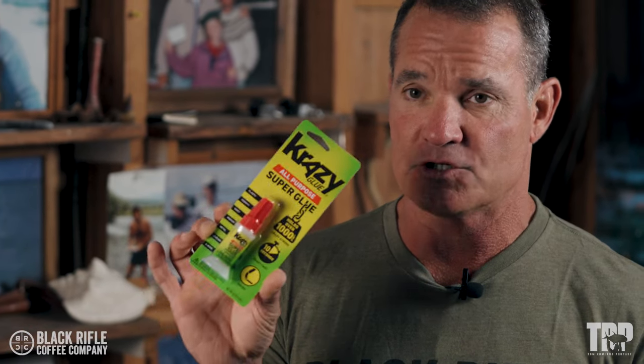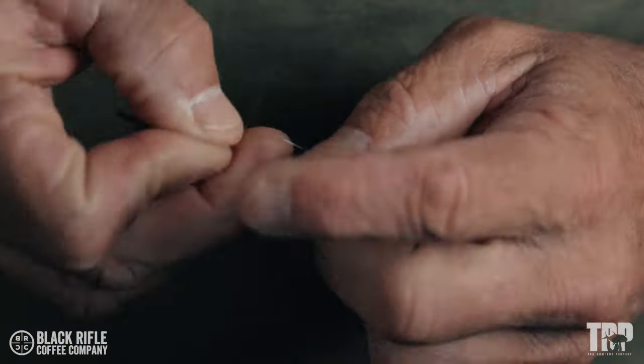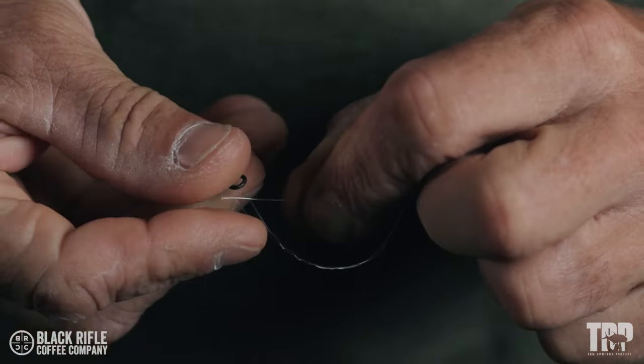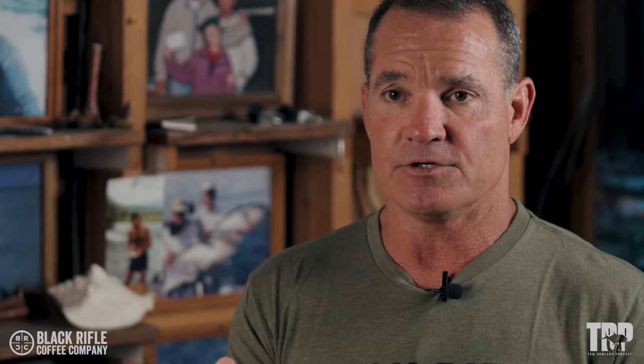Today we're going to talk about something different. When people start learning knots, they want every advantage. Some start moving towards the idea of putting glue on the knot — specifically super glue, gorilla glue, or any type of glue like that, even some activated by a blue light. We're going to test whether super glue makes the knot stronger, weaker, or no difference at all. We'll tie them in a series, and this first week we're tying the clinch knot — chosen because it typically slips before it breaks, and it's one of the most commonly used fishing knots in the world. I've tied three with glue and three without.